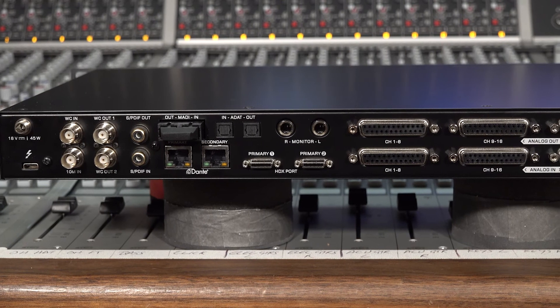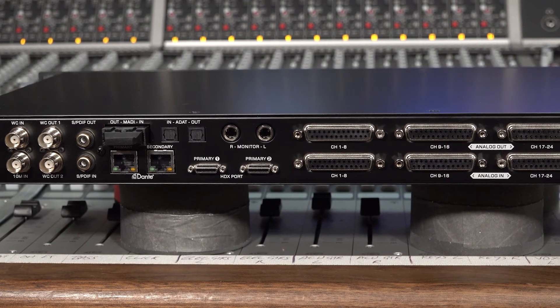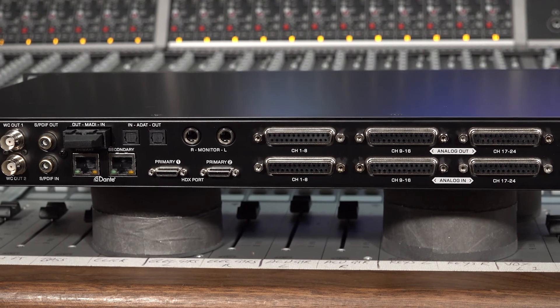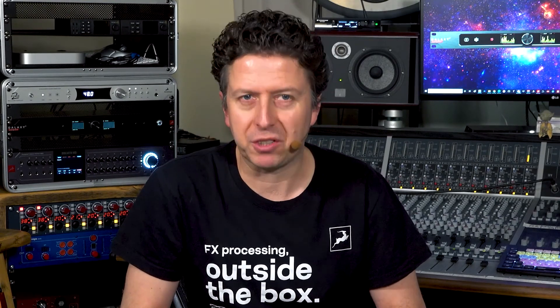In short, Galaxy 32 Synergy Core is everything today's engineers and recording professionals need to get and stay connected in the modern world of the hybrid recording studio. In the next video I'm going to show you how I'm using the Galaxy 32 in my studio to give me the ultimate in routing and processing flexibility.